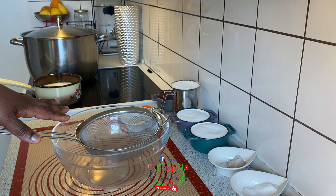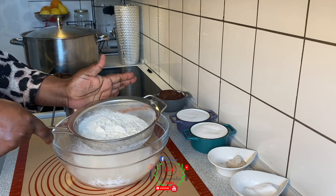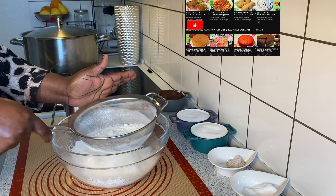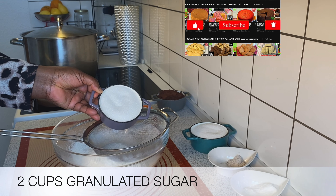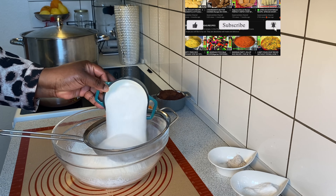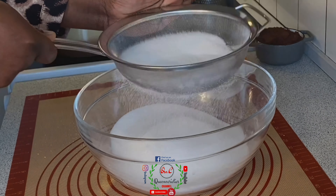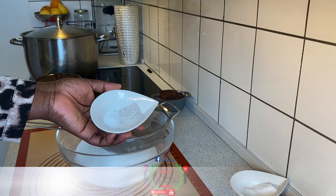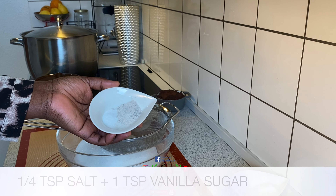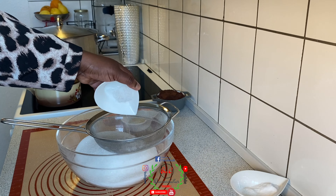Now I'll bring in a large bowl to combine all the dry ingredients. For this recipe I have two cups of all-purpose flour — I will use cake flour as a substitute. Next, I'll bring in two cups of sugar, the first cup and the second cup of sugar.